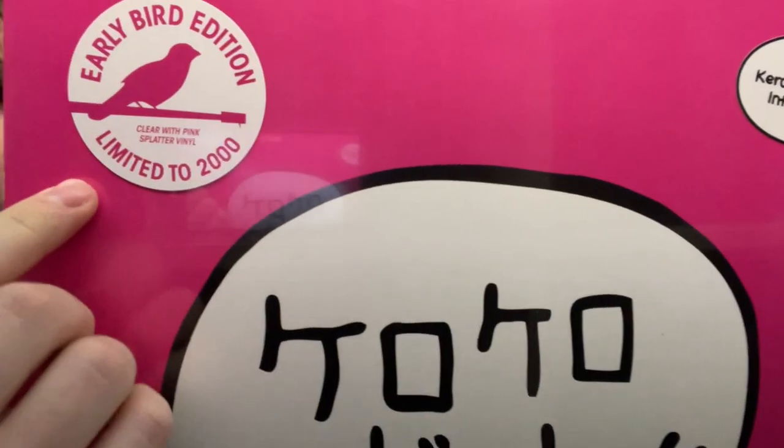But what makes this one special is this little sticker here. This was the early bird edition — limited to 2,000 copies. I didn't really see this get announced on their social media; I literally just scrolled through my emails and saw that this was being released, so I picked it up quickly.